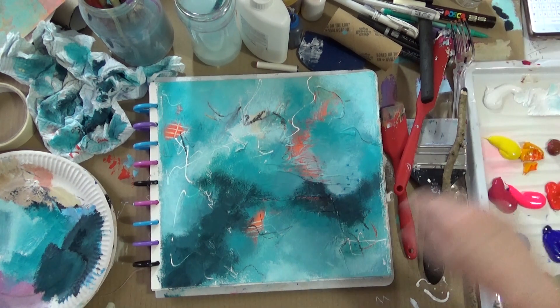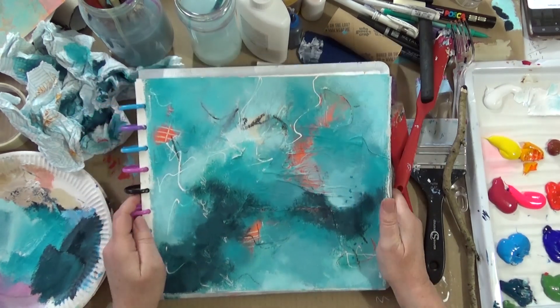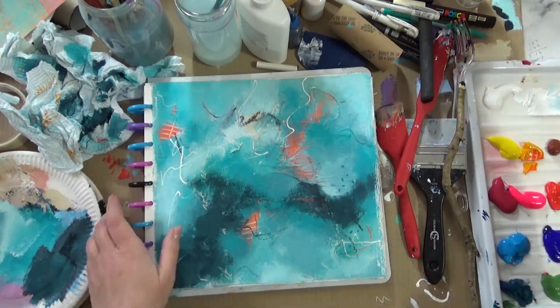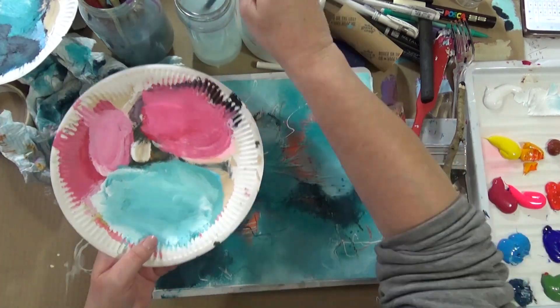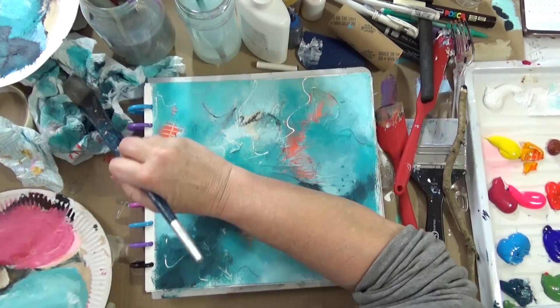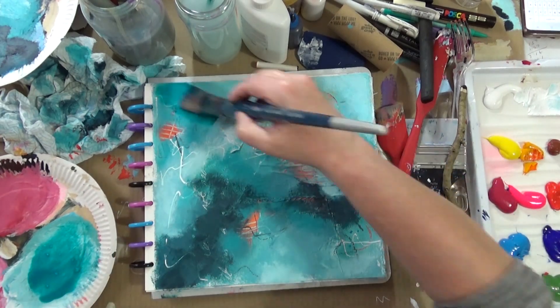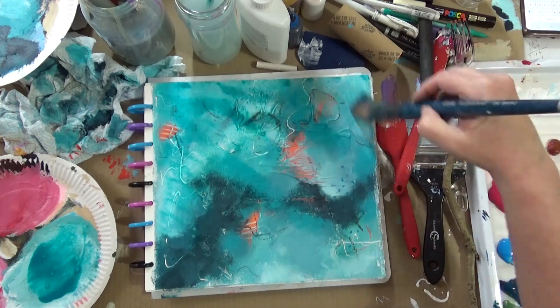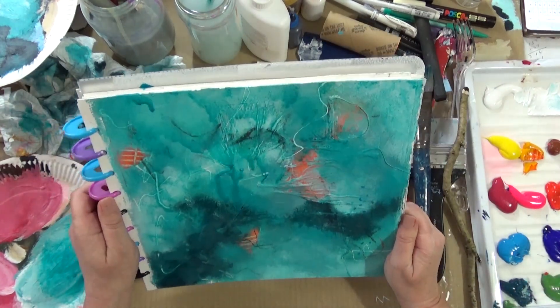I'm beginning to feel that I'm nearing completion of this, and so this is the stage where I have to think: how do I finish this off? And I can't quite decide. This is the difficult stage — the final finishing. And now I'm going to put a big old wash. I've just used a bit of the phthalo, and I'm unifying some of the areas by putting a wash of very watered-down phthalo over everything, avoiding the orange areas because that will just spoil them.